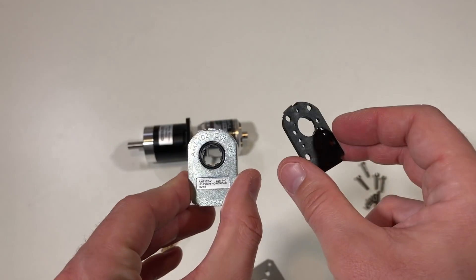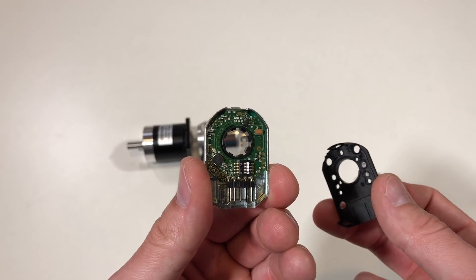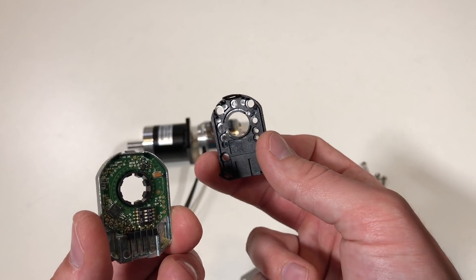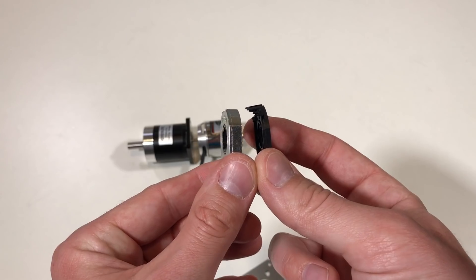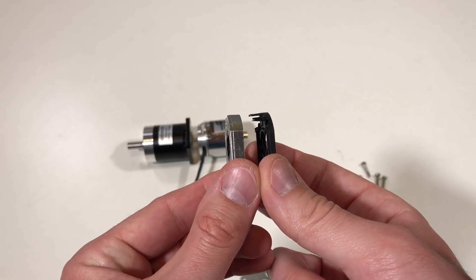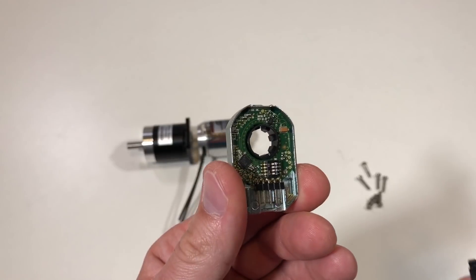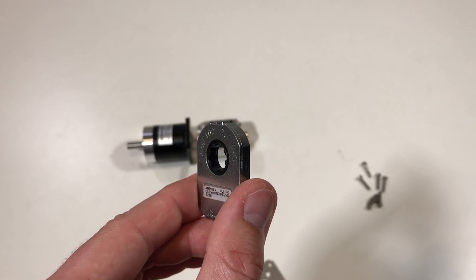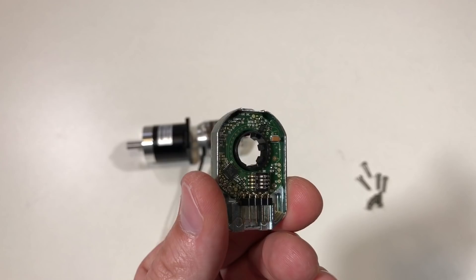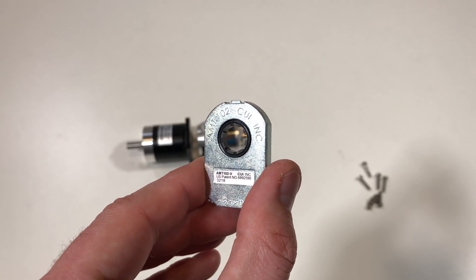This is the encoder I'm going to use. It has two main parts: the electronics board and a support bracket. Together they have a thickness of 9mm, which is too thick for our application. So I'm going to discard the support and use only the electronics, which has a thickness of 7mm. To fix the electronics I'm going to use a 3D printed part.